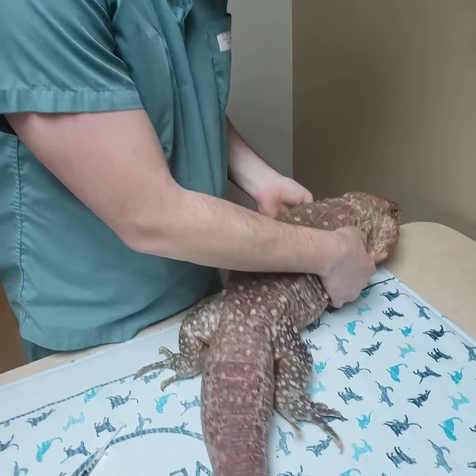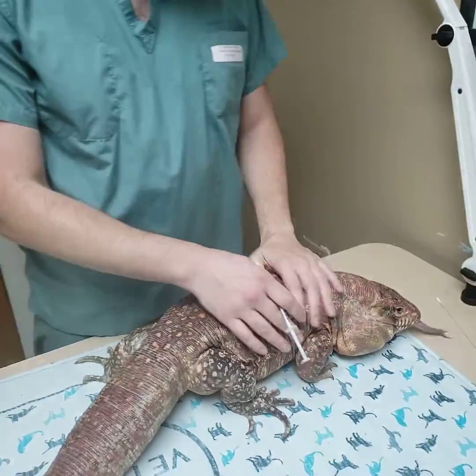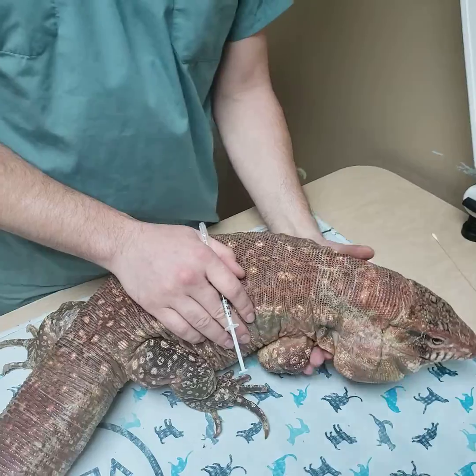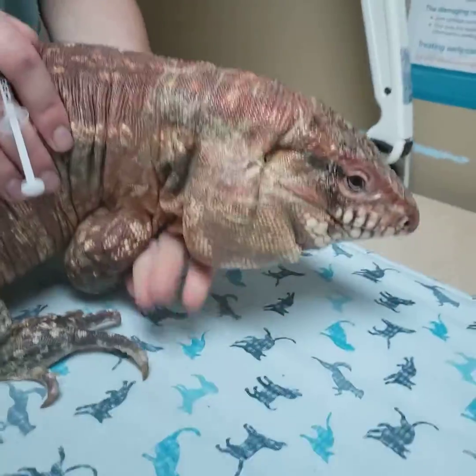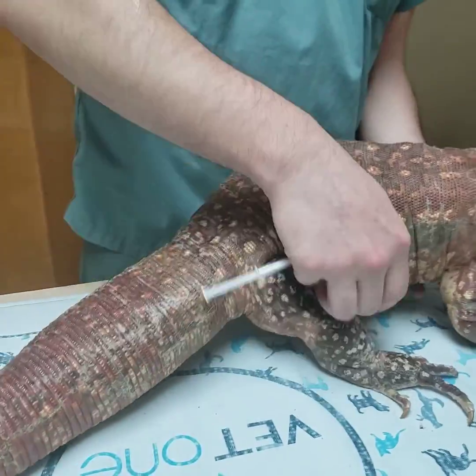So we'll have our lizard. Usually for a guy this big we don't need to do too much other than to just have him in front of us and make sure we can get a good hold on him — our hand underneath his chest.